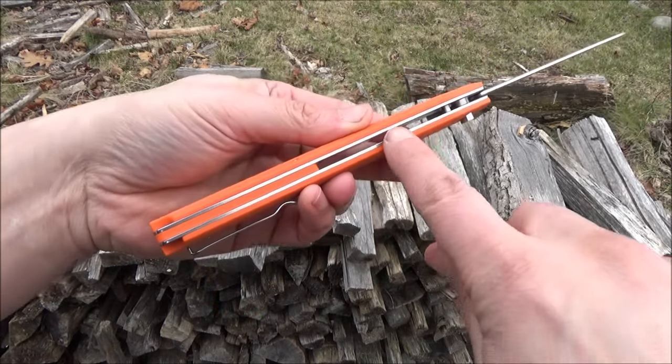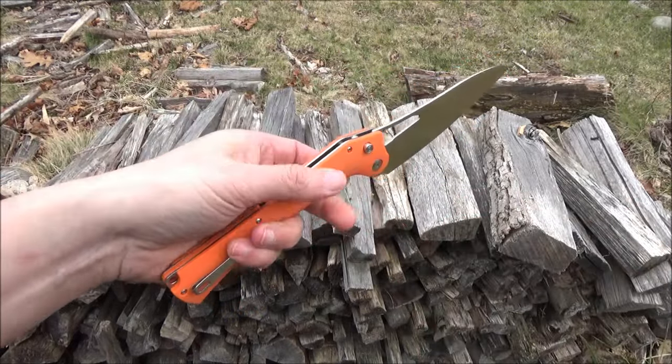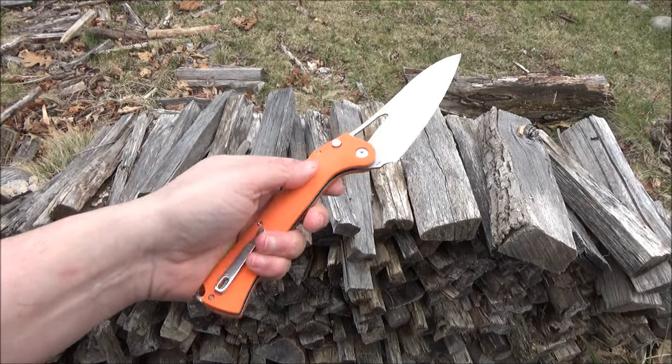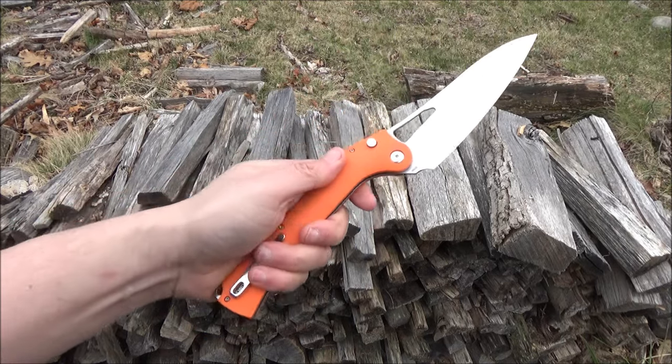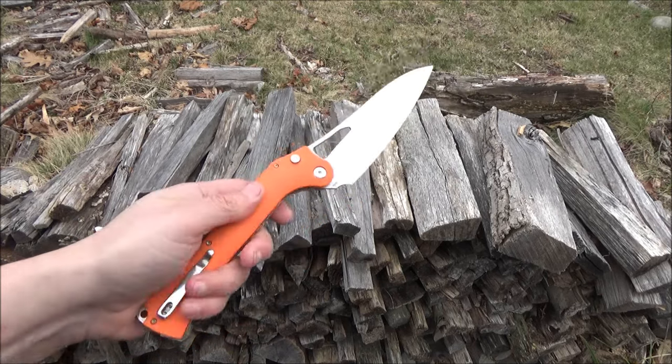It's got semi-open construction with a spacer there and liners. The blade is very thin — this is VG10 steel, full flat grind. It's useful for food prep, bottle slicing, or really slicing and mincing anything that you need.